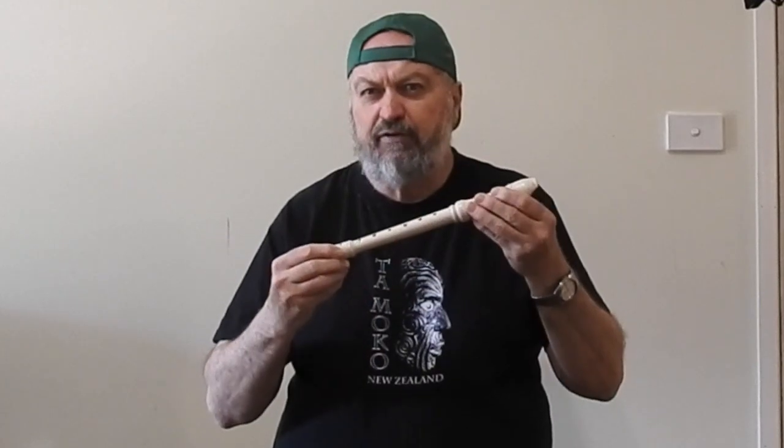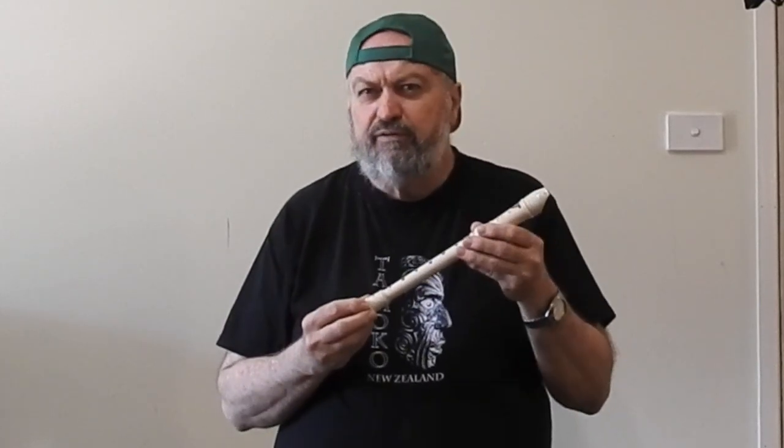And there you go — with just five notes and a $10 recorder and everything we've given you, you should be able to start composing your own pentatonic melody.